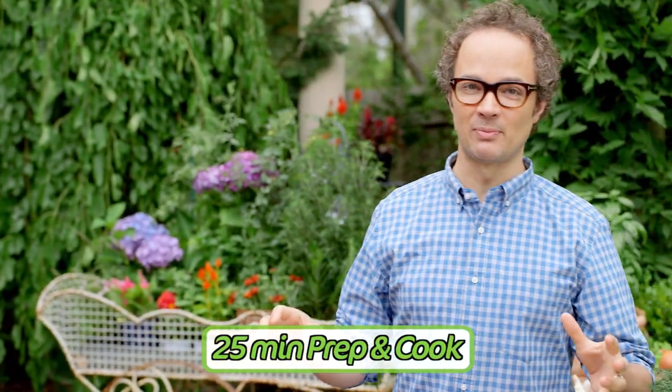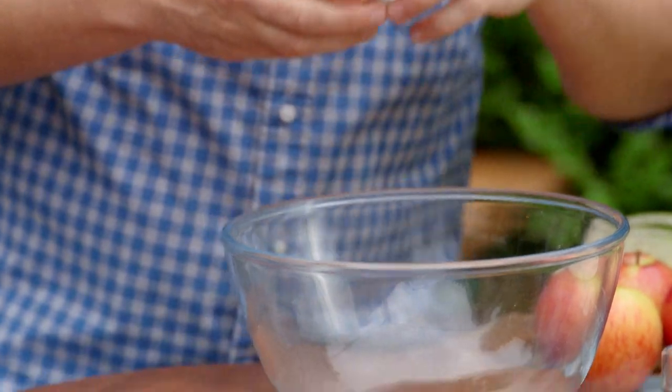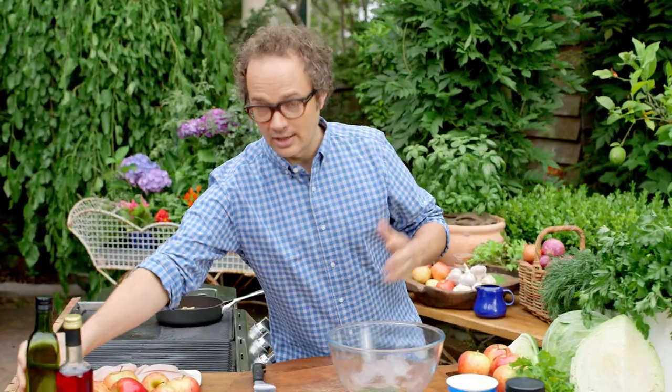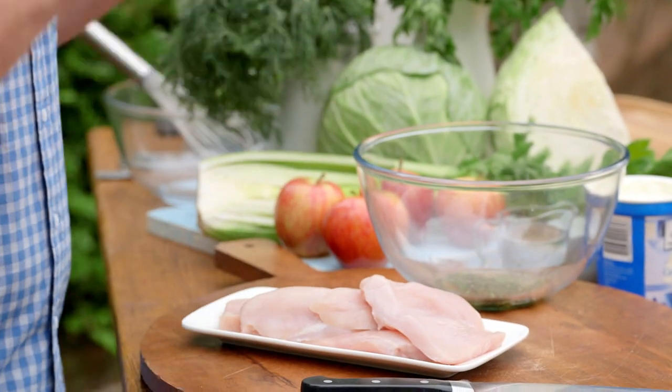Everything happens here in 25 minutes — it's super quick. To start with we're going to get the longest thing going first, which is the chicken. To make a marinade I've got some dried tarragon, so we pop that straight into a bowl, then we'll take some extra virgin olive oil, about a tablespoon. I've got a couple of chicken fillets and I've sliced these straight through the middle so they cook really quickly.